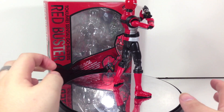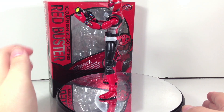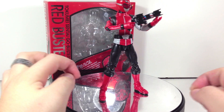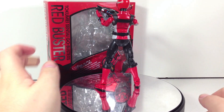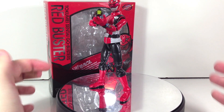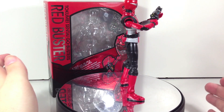One thing I noticed while working with the figure during this review is that the hands are incredibly difficult to swap out. I don't know if that's just the case with mine, but I've noticed that Figuarts lately have been having very tight joints in the ball-and-socket area not being appropriate sizes. So your mileage may vary with that, but it's just something I really felt like pointing out.